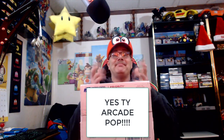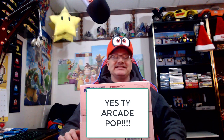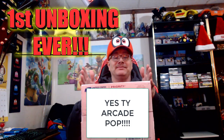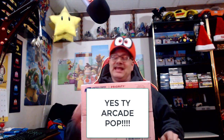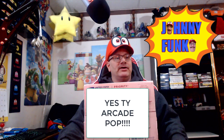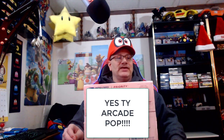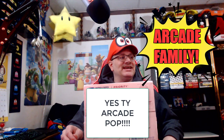Oh my gosh, I finally got my package! I got it from Arcade Pop — he sent this awesome box. This is going to be my first unboxing, and it's going to be very special to me and the whole Arcade family. Johnny Funko got me hooked up with Arcade Pop, and I really enjoy them. I'm finding more people on Facebook Messenger — the Arcade Family.